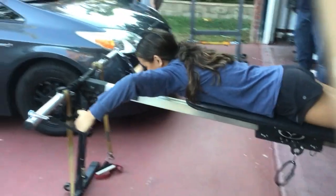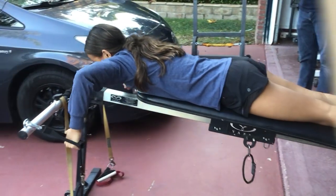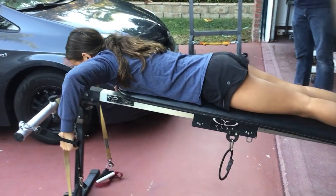That's it. Okay, well, that's great. Good hurt or bad hurt? Good. Okay, good.